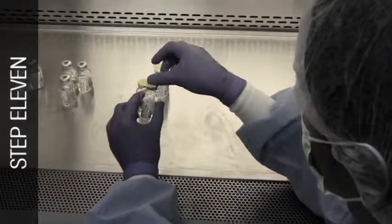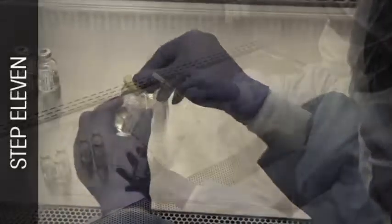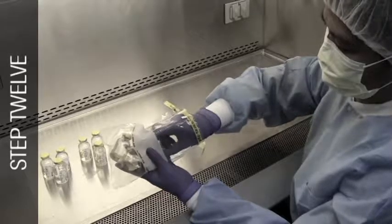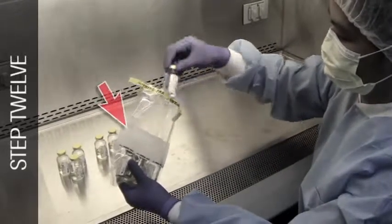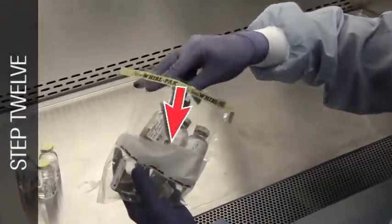Apply sterile adhesive seals aseptically to the rubber closures once the vials have been sealed. Carefully place the vials in the provided Whirlpack bag for transport to the incubator. A convenient write-on area on the bag may be used to identify the technician and the date of the test.